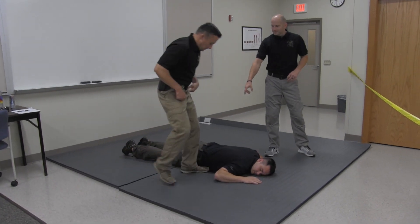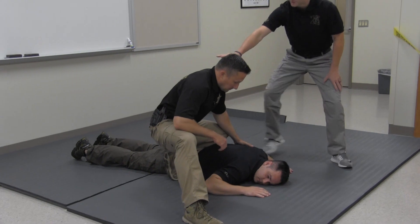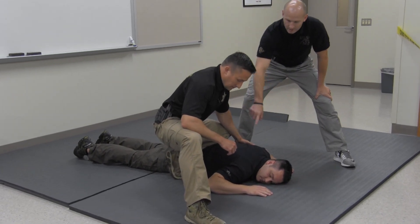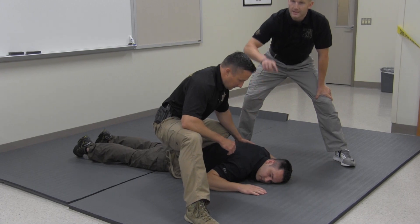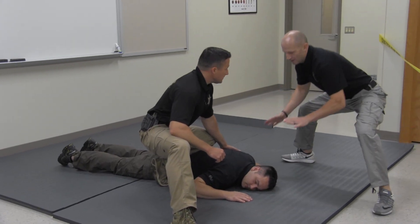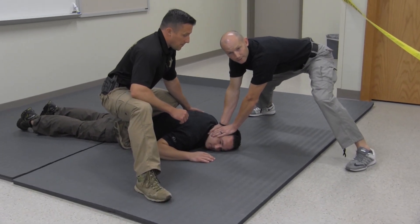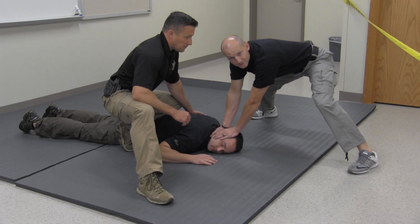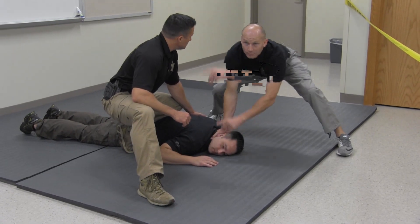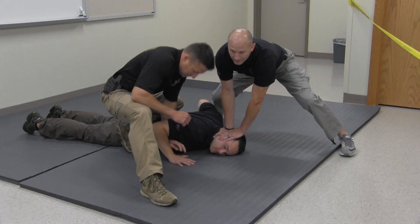One officer will go to the hips off of the takedown and segmenting — we're just segmenting his body. This officer controls his hips with the knee on top; he's watching his arms and his hands, and can also watch the area around us. The second officer goes to the head, controlling his head. We're utilizing our control points: the hips and the head. At this point I can watch his hands and watch Kirk's back, and Kirk can control the arms if he tries to do a push-up by going to the wrist ride.